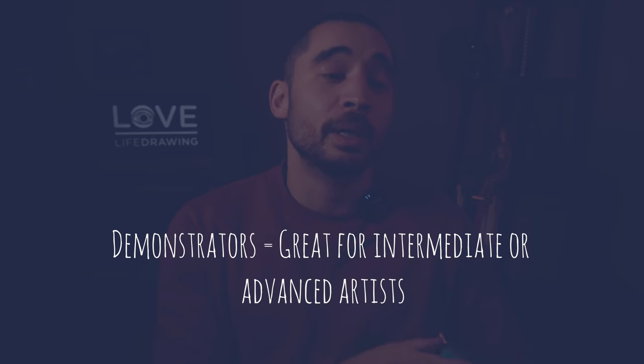Expert demos are really useful, especially when you're later in the learning process. So you've got a foundation of skills, and then you can pick things out from the demo and start to break them down and apply them yourself. When you're earlier in the process, when you're more of a beginner, those expert demos can be not so useful because you can't do that yet and you're not exactly sure what they're doing or how they're doing it. And then you try to apply what they say, and it won't work.